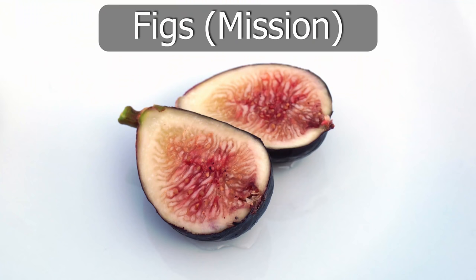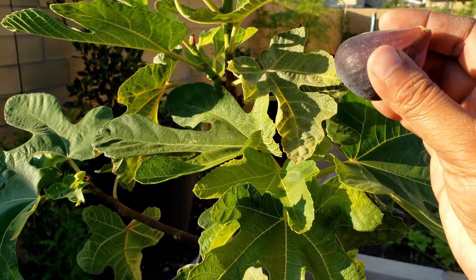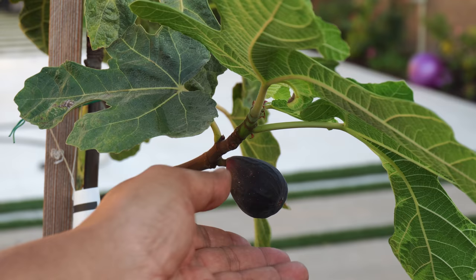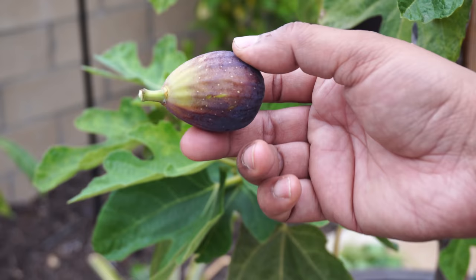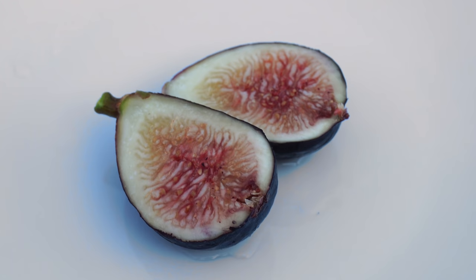Moving on to figs — we have a mission fig tree growing in our container. This plant is just a few months old and you can already see the figs we are harvesting. Mission figs are extremely delicious; in fact, in the taste rankings mission figs rank very high. You can even harvest figs earlier and then they will sweeten and ripen indoors. This is how the fig looks after it's cut open — absolutely sweet and delicious.